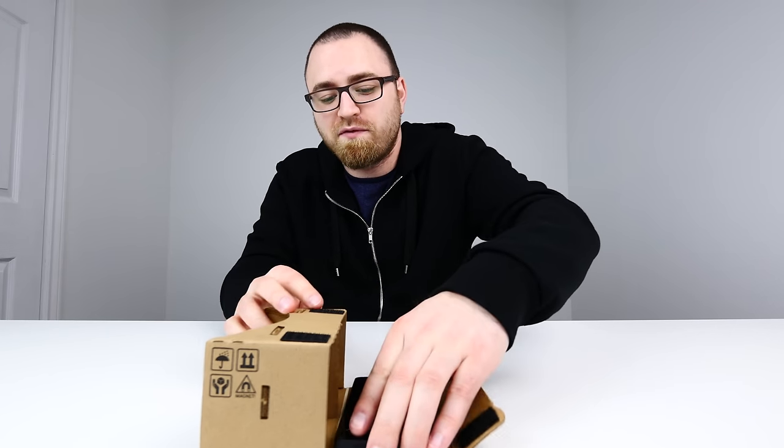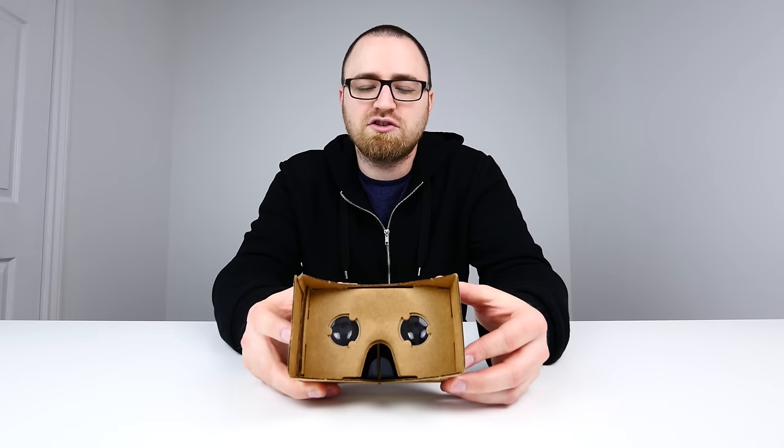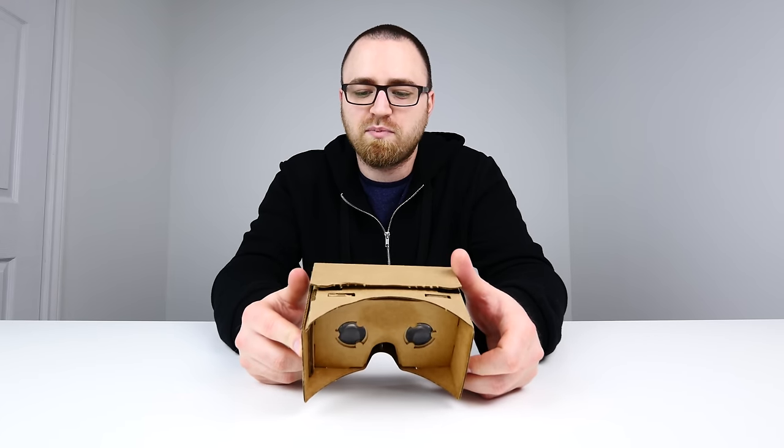So you can have this VR experience with a limited investment. Using it is dead simple — you just drop your phone down here, flip this up, and then on the inside you will see each of the two frames that are going to give you that VR experience.